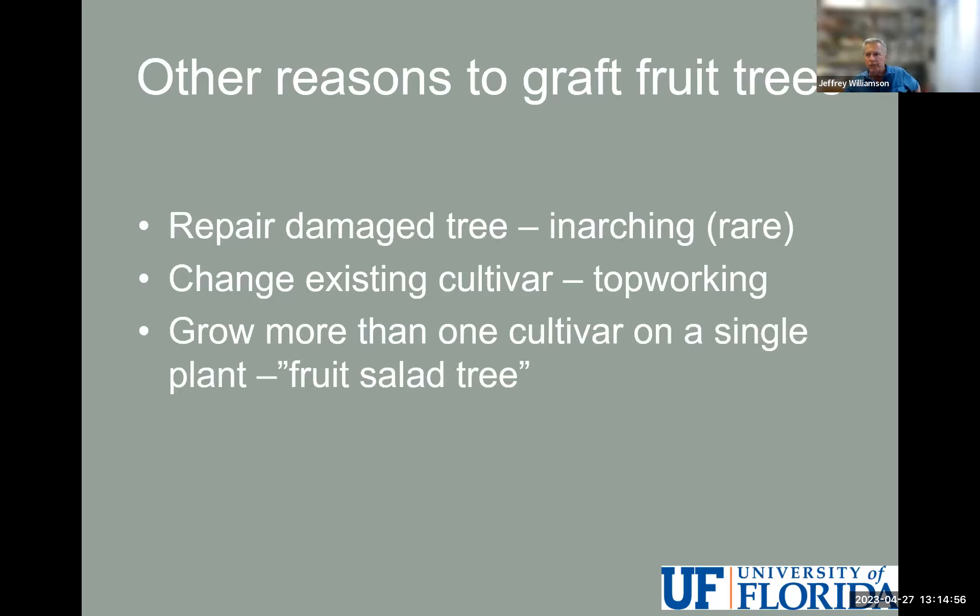Aside from using a rootstock, there are other reasons to graft — repairing damaged trees, and top working, which means changing the variety. If you have a pecan grove of 30-year-old Stewart pecan trees and want a different cultivar, you don't want to rip out those trees. You can cut them back and top work by grafting onto the ends of the large limbs you've cut back — essentially changing variety in an existing orchard without starting over.